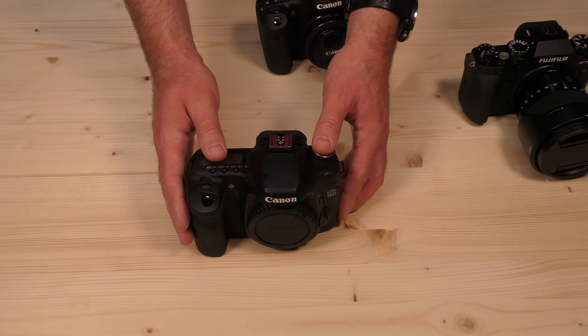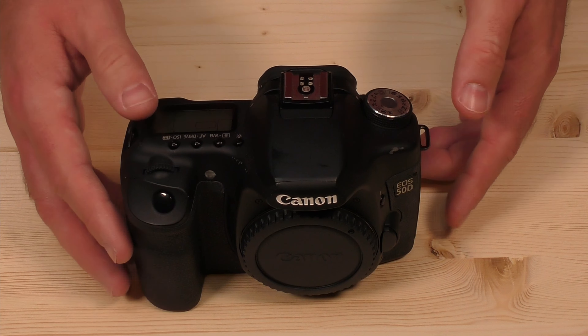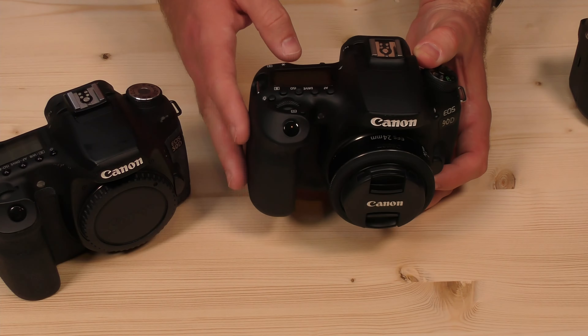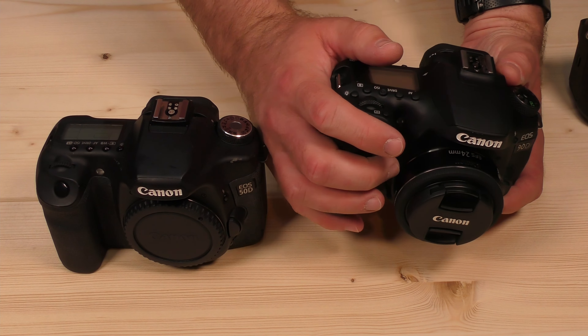With the 50D I wanted instant-on and faster mode switching, especially with my kids running around — that's why I got that camera. But going back and forth between it and the 90D, this 90D doesn't feel as sturdy. It's definitely lighter, and lightness doesn't mean a camera is worse, but this feels plasticky. It doesn't feel as sturdy as the 50D does. The grips feel a little softer, and everything on it just feels like plastic. Even though I know it's not, the 50D just feels more solid. This one weighs a little more, but the 90D didn't move things in a good direction as far as how it works.